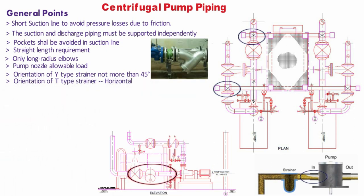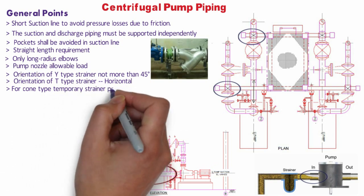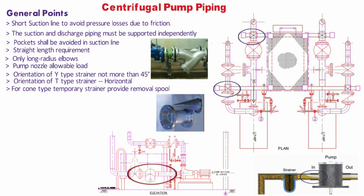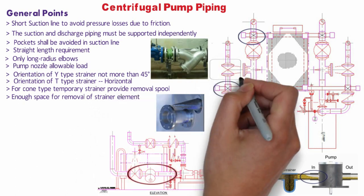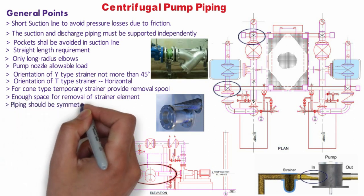If a cone-type temporary strainer is provided in the P&ID, then a removable spool piece should be provided to facilitate the removal of the temporary strainer. There should be enough space for removal of the strainer element in the pump suction line. The designer shall block the removal space area for the strainer in the model.